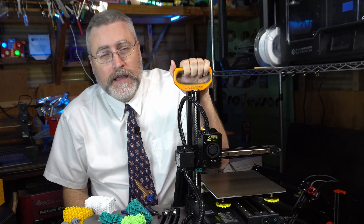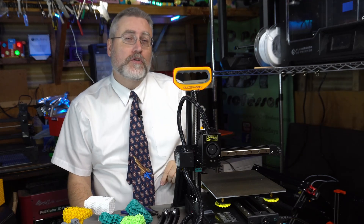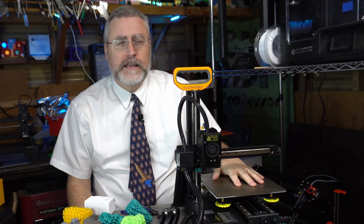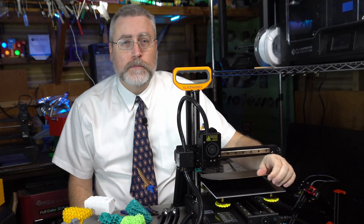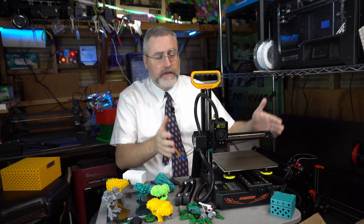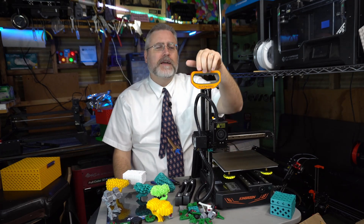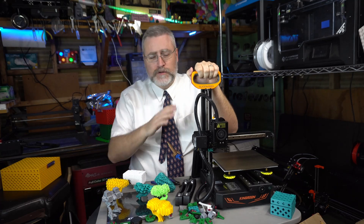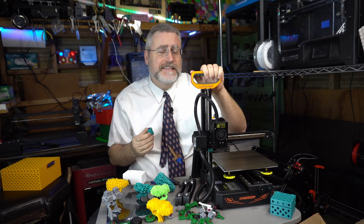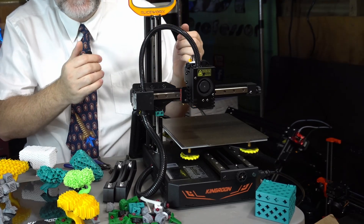The KP3S is still an excellent 3D printer at a very cheap price. The Kingroon KP3S Pro adds a lot of great features, and the S1 improves upon those further with quality-of-life improvements like linear rails, a removable print bed, and an increased print bed size — all while keeping everything in a very compact and portable design. I really love the handle on this thing; I'm going to be taking it with me whenever I travel to print on the go.